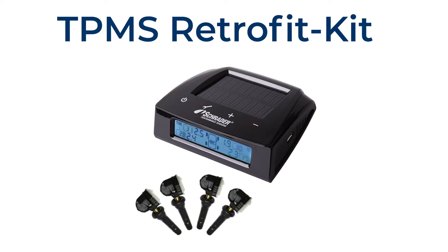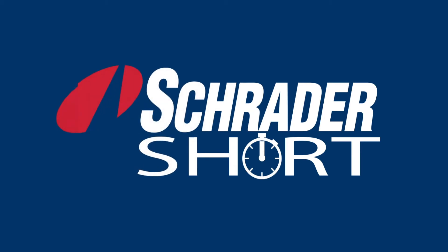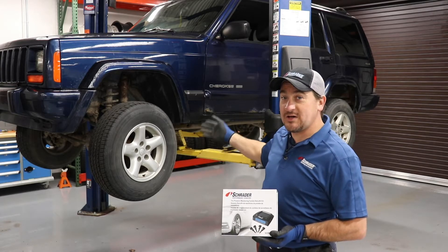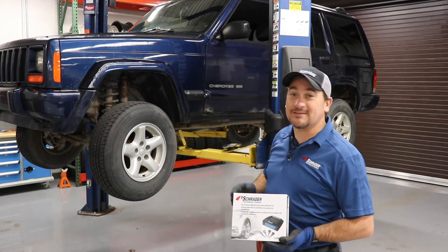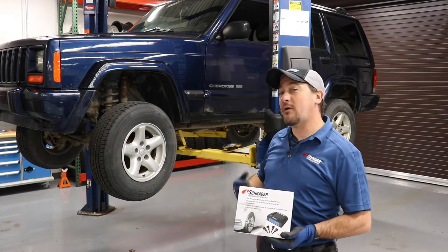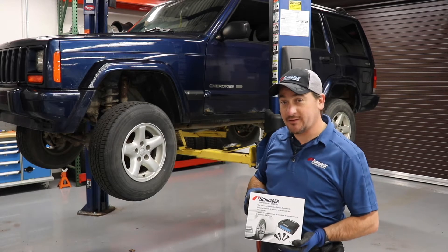In this short, we're going to talk about our wireless retrofit kit. Today, we're going to install it on a 2001 Jeep Cherokee. This vehicle does not have TPMS, so we're going to put TPMS on it to give you all those safety benefits of having a TPMS system installed on your vehicle.